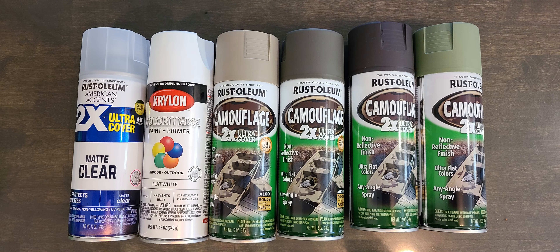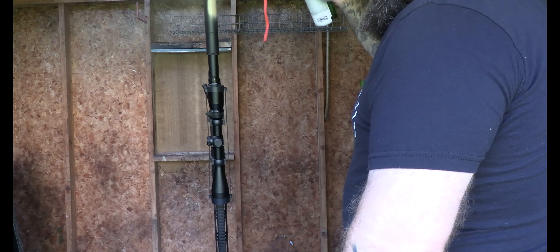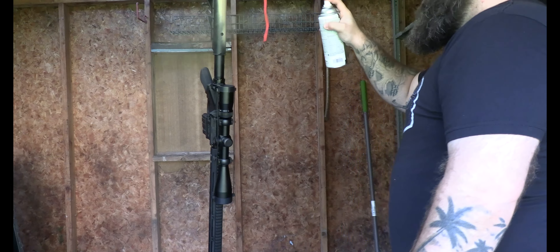Choose whatever camouflage colors you want to use. Start off by degreasing your gun and then apply a light base coat. Do this two times.